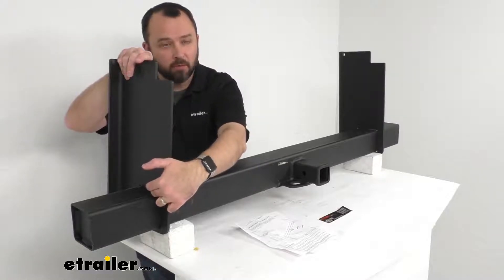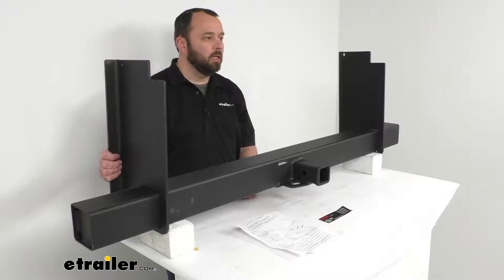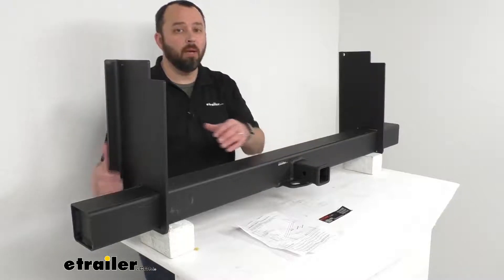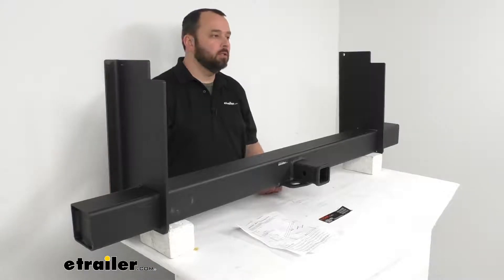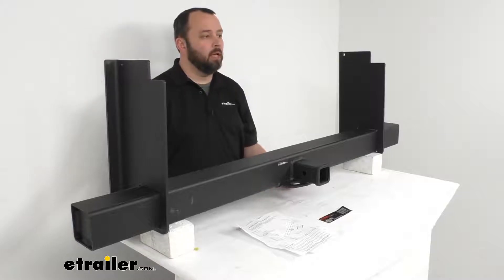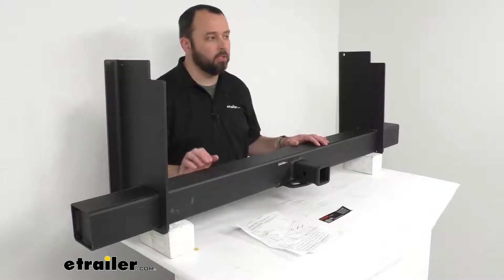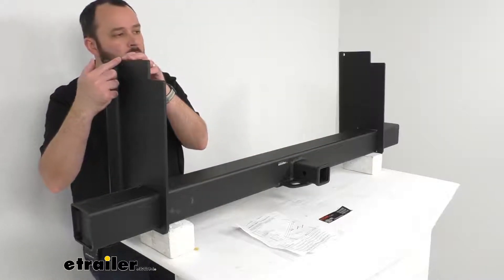All welding surfaces must be cleaned to the bare metal, or the weld will not be the required strength and may void the warranty. It is also recommended that you have a qualified welder weld this hitch on.